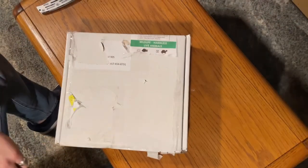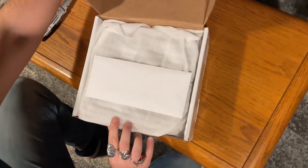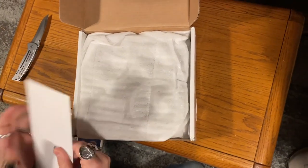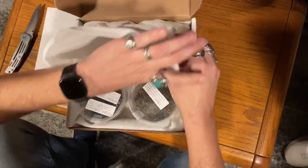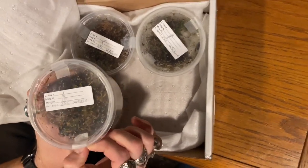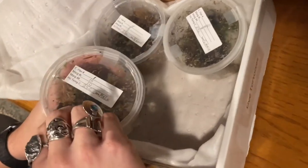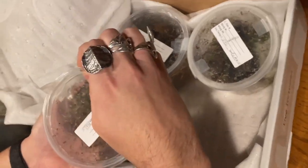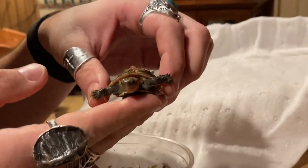So let's open these up and take a look and see what we got. This will be our paperwork. If I can get it open. There we go. Beautiful. This is a hatchling male Chinese box turtle. Look at that. It's beautiful.